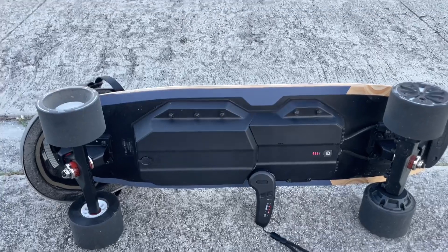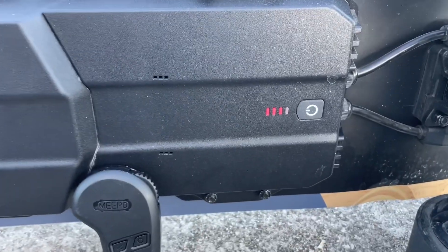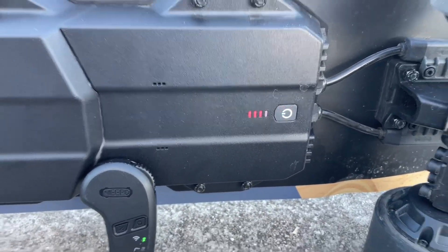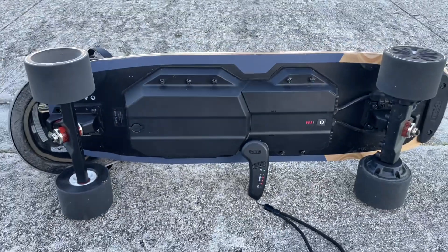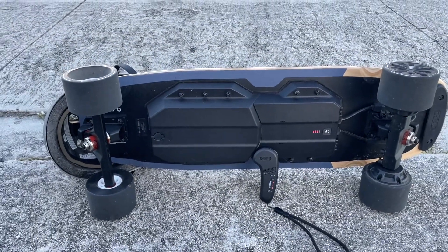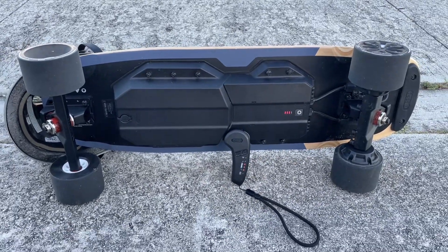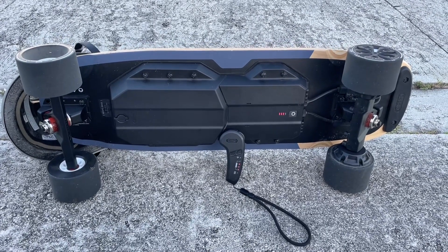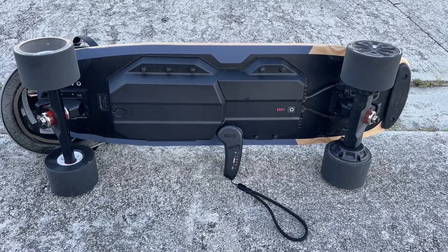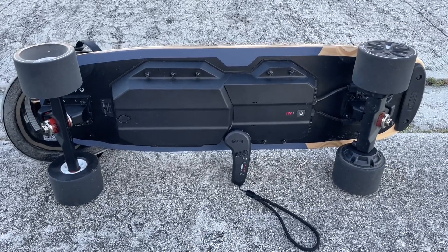I just got done riding about 25 minutes non-stop and there's still three-quarters battery on the gauge. The remote lasts forever — you don't have to recharge it very much. I'll say again: this board is very fast. I usually ride on the third level but I'm never gunning it the whole way.